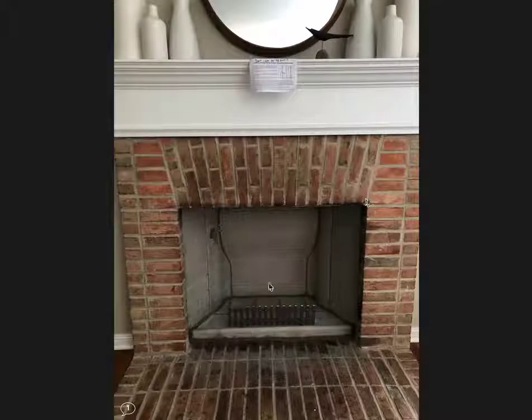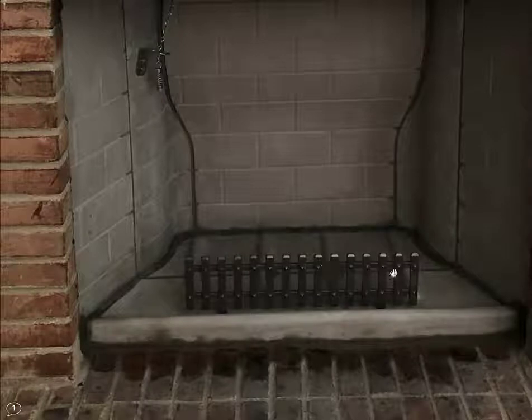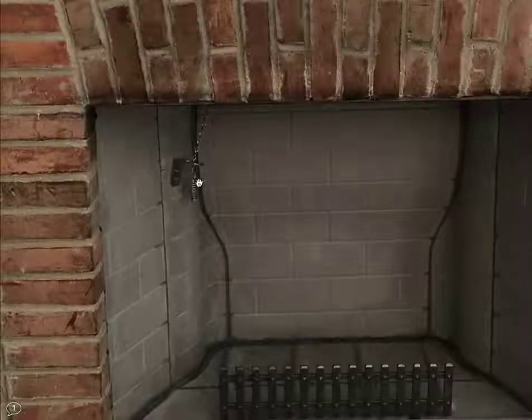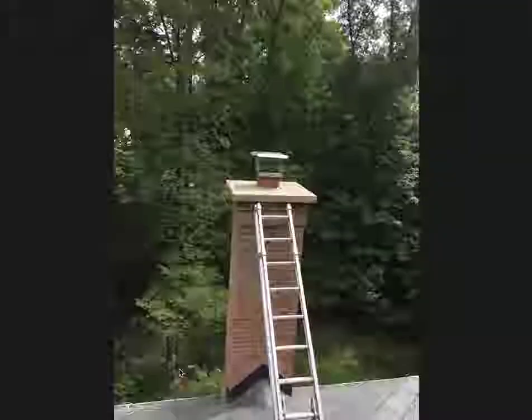And then this would be the typical finish. We would have our four nubs for fire for our logs to sit on, and then we'd have our cast iron grate in the front. Typical top mount damper — same thing, we want this to be open so that it doesn't get stuck into the new firebox or the smoke chamber parge coat. So we're going to leave this damper open for about 48 hours after installation and until that smoke chamber has hardened.